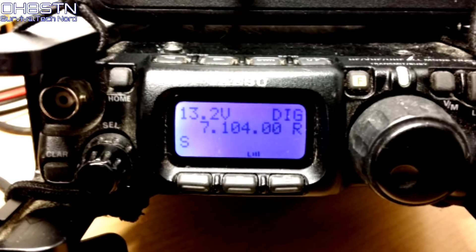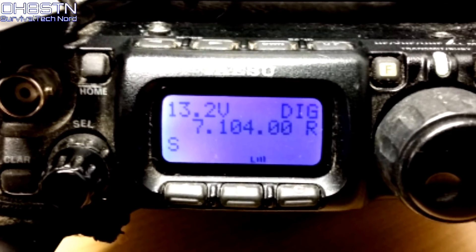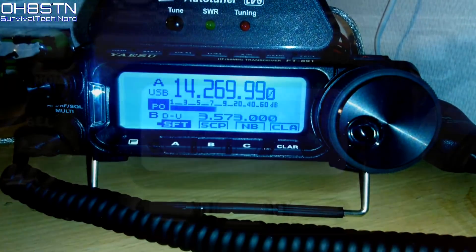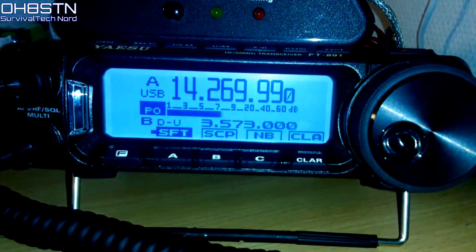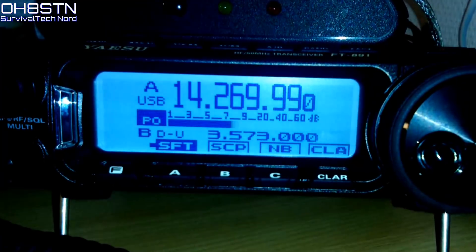That definitely doesn't mean we're retiring the Yaesu FT-817-ND, but this new radio does mean we have increased capabilities with the field station. So stick with me a while while I introduce you to the Yaesu FT-891, our new field radio.